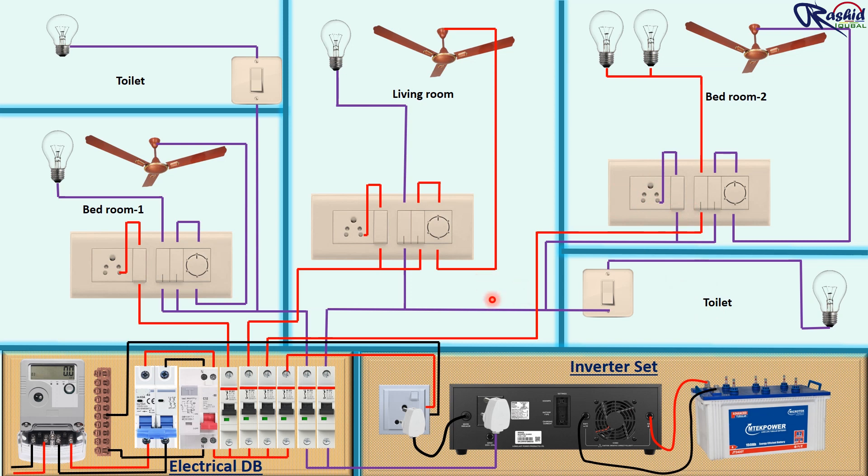Main and inverter phase wiring has been completed. Now we need to give neutral supply so that the circuit will complete. We take neutral from the neutral bus bar and connect to all points — first we connect neutral to the fan, then light bulb and socket. For the toilet we take a loop and join to the light bulb directly. Bedroom 1 and toilet circuit has been completed.